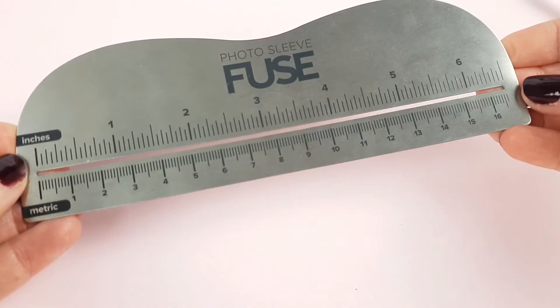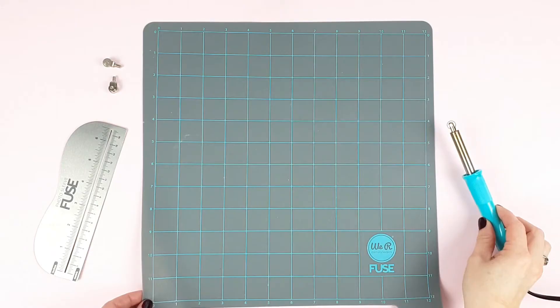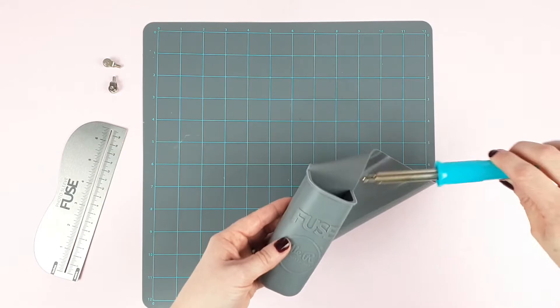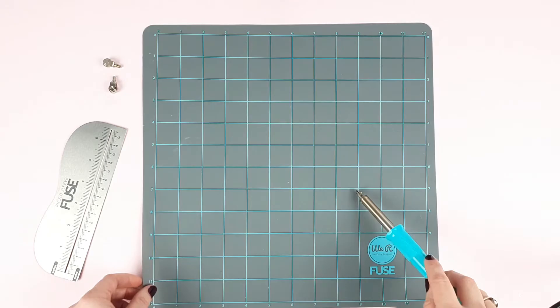This here is the silicone base for the fuse. It's a silicone mat that is heat resistant, so you can use the fuse directly on it, which you couldn't do with a normal cutting mat, for example. Using this silicone base has other advantages. First, it has a pocket in which we can keep the fuse while it is hot, which is very practical and prevents us from getting burned. As it is a soft material, it allows a perfect seal when running the fuse wheel through the plastic.